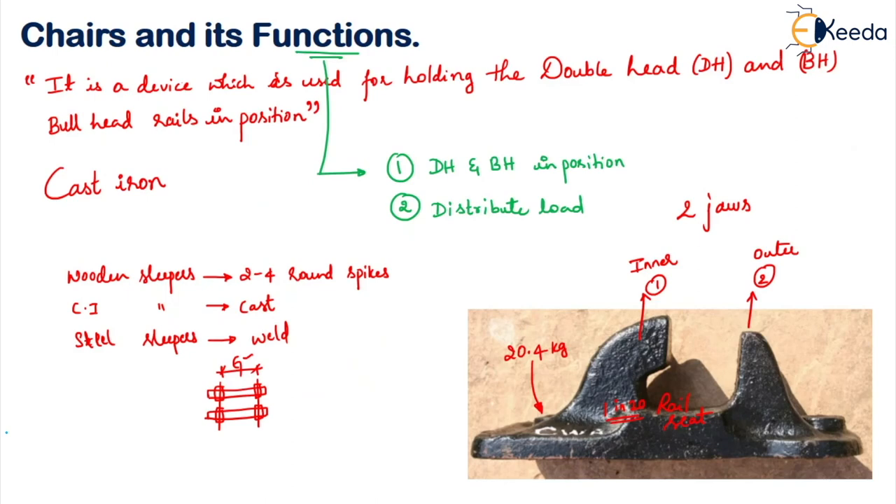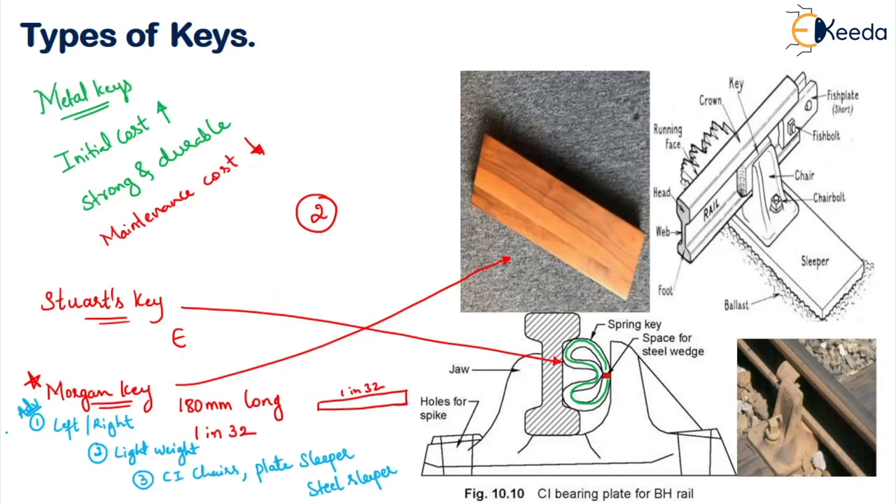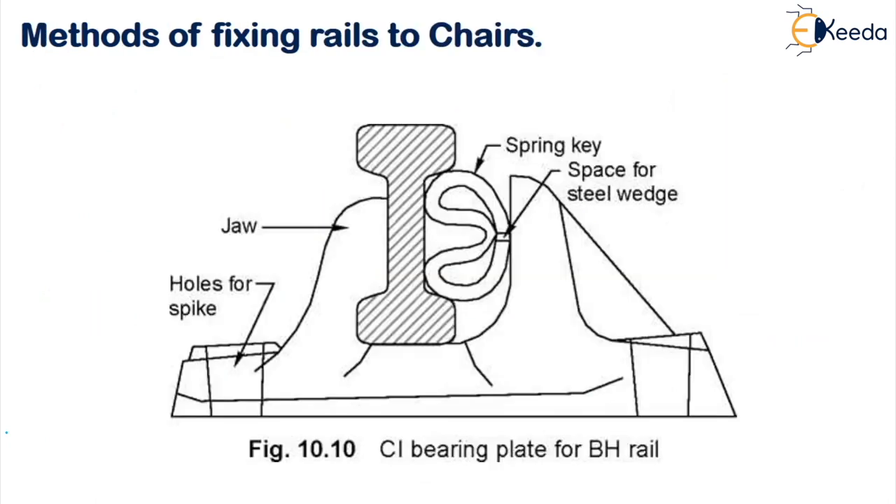To fix the chair with the key, on the inner side we put the rail, on the outer side we put the key, and then tighten it between the jaws so the rail will not get displaced. This chair in turn is placed on the sleeper. This is all about chairs and keys — hope you understood, thank you.